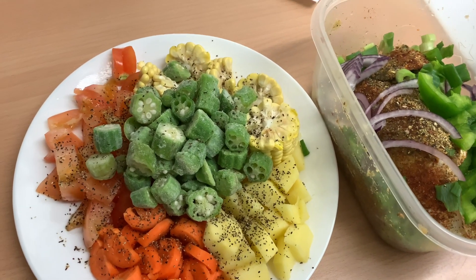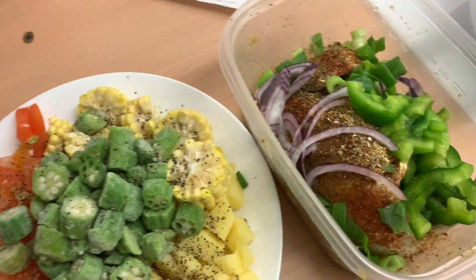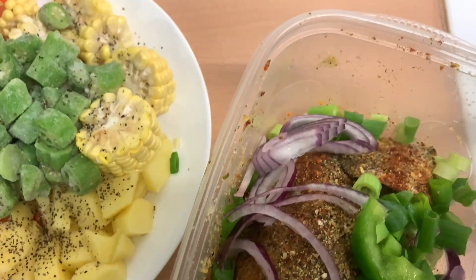Hey everybody, welcome back to the vlog, this is your girl Rochelle. Today we're in the kitchen making some steamed fish and vegetables. Make sure you hit that subscribe button if you have not yet done so, because this is like a Jamaican classic. All my real yachties out there, you know what it is, so let's get into it.